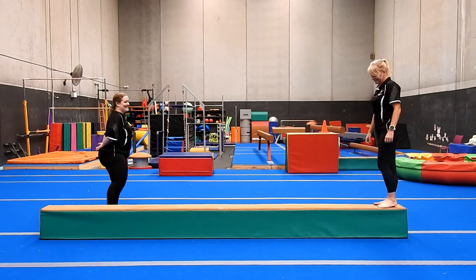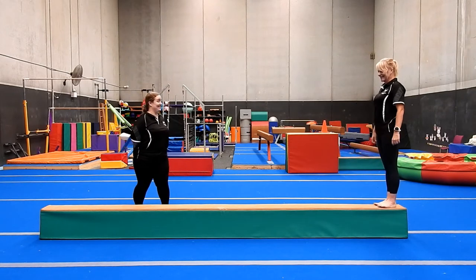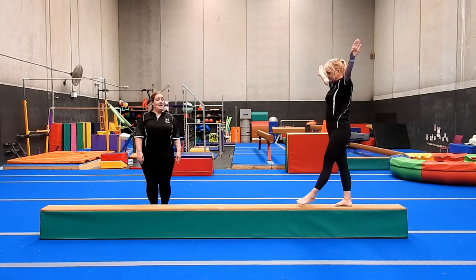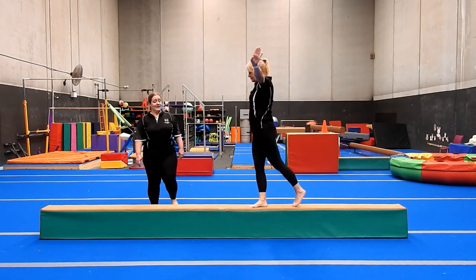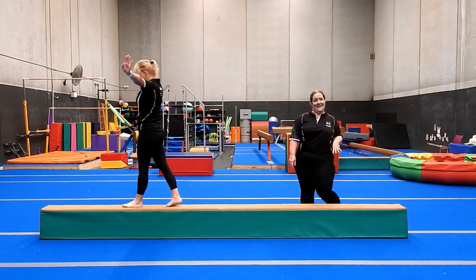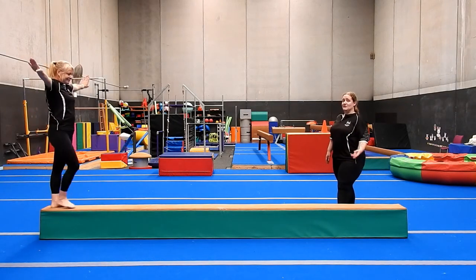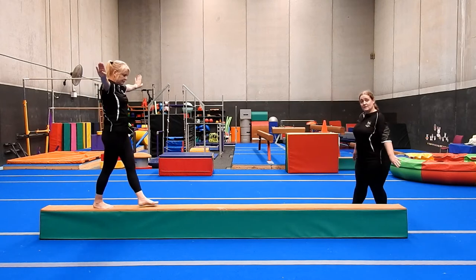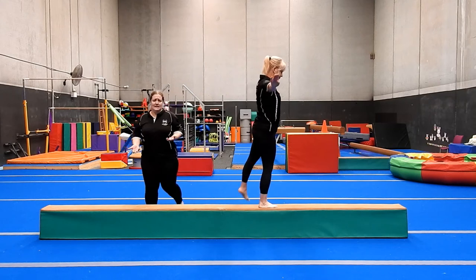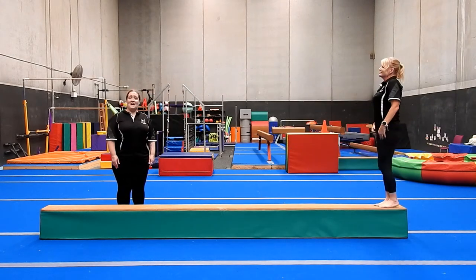Next up is our side kicks. Side kicks are those tricky ones that often you'll find yourself overbalancing on because we're taking the leg away from the midline of the body. Arms are out in finish, belly is switched on, and we're kicking out to the side with pointy toes — trying to go straight out to the side, not circling the leg around, just out and back in. If you want a challenge, you can try doing those while stepping backwards. There are variations to challenge yourself depending on your level. And that is our rows.